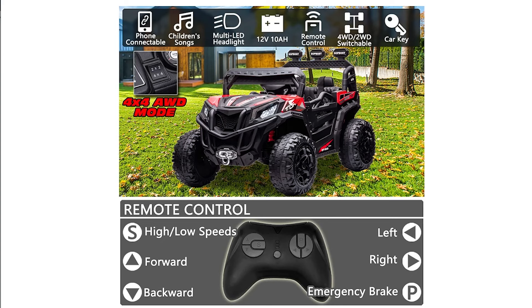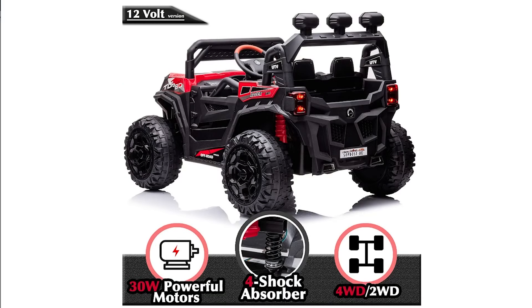You can use this buggy indoors too. Interestingly, it does come with a parent mode feature where parents can remotely turn off the engine if needed. There is also a parental lock system included. The built-in music and Bluetooth features help keep kids entertained while riding around. They can listen to songs from their phone through the speaker system. Parents can also set up playlists for children to follow along with.